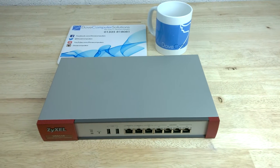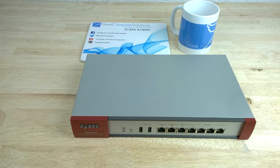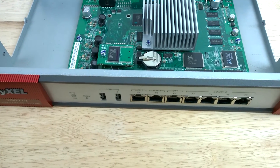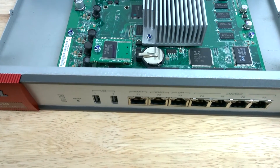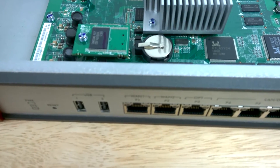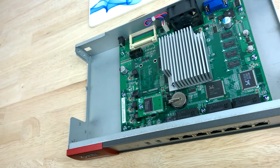More and more businesses are relying on their network for critical business communications. The Zizel USG 110 is a next generation firewall designed to meet the mobility, anti-malware, policy and enforcement challenges in SMBs. Let's take a first look at what the Zizel USG 110 advanced series has to offer.